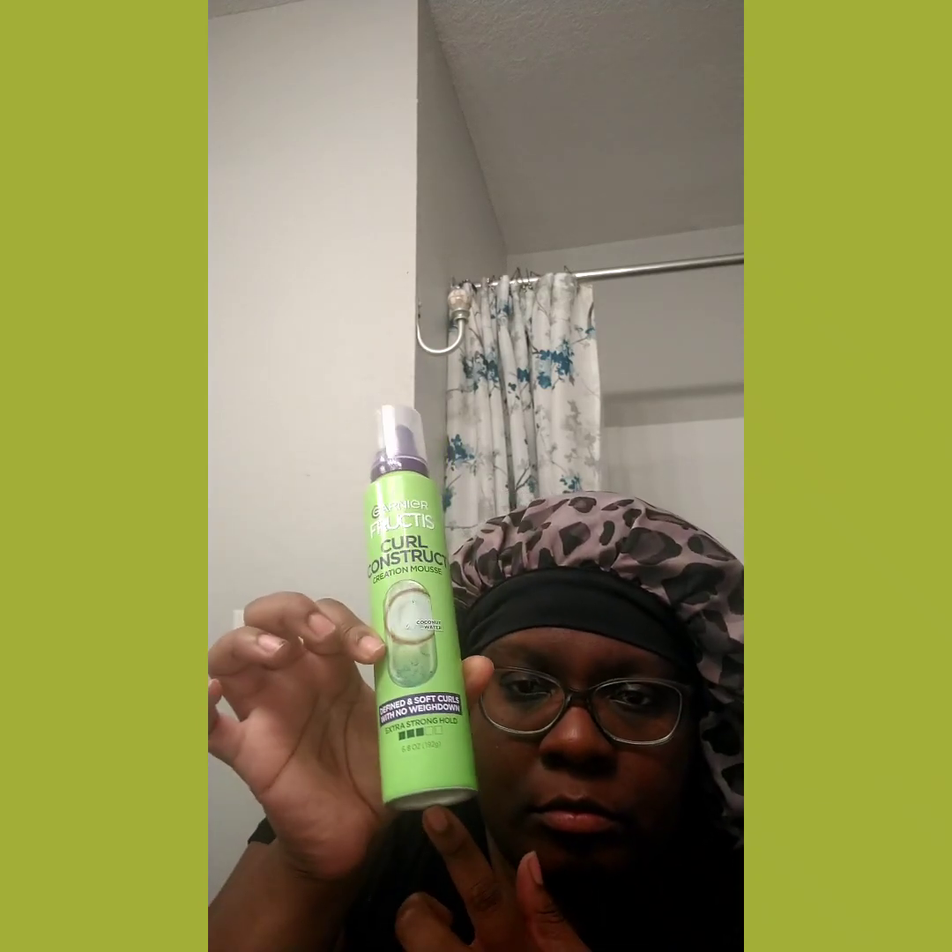Coconut water. It says defined and soft curls with no weigh down, extra strong hold. Curl Construct infused with coconut water — defines, boosts your curls while controlling frizz and flyaways, gives you power to create and control your curls with long-lasting hold and shine without the weigh down. It's formulated with no parabens, no phthalates, no DMDM Hydantoin.